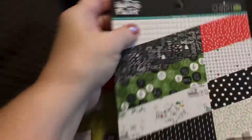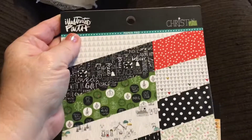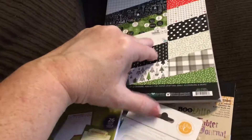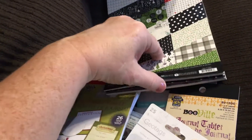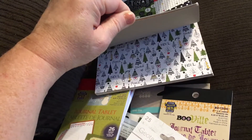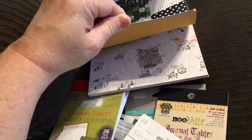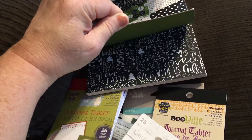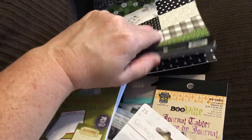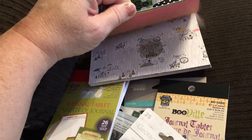This feels like a paper pad — yes it is! It's Illustrated Faith Christmas. This is awesome, it will be great for my December Daily. Look at these colors — oh, I love that! These are beautiful; I am totally using this paper for my December Daily.